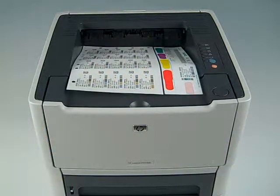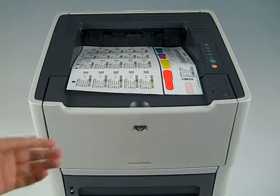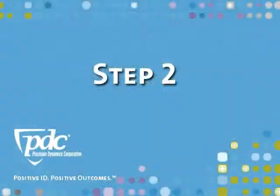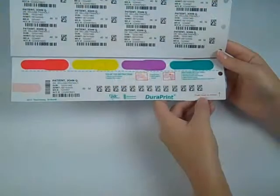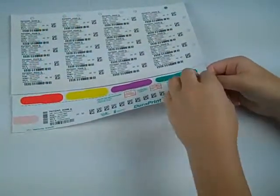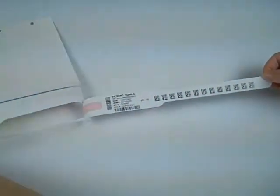Print patient ID information and barcodes onto the DuraPrint sheet and remove it from your laser printer. As indicated on DuraPrint, push downward on the top tail side of the band to remove the wrist band from the sheet.